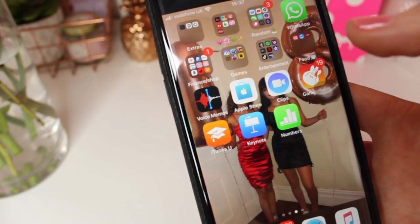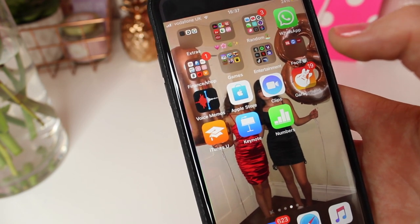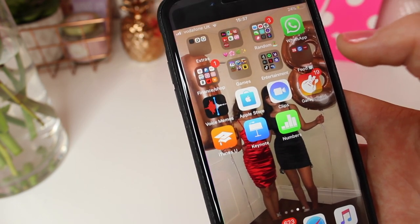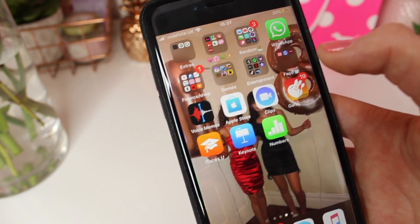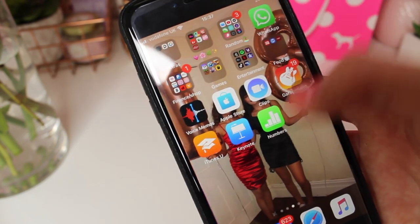Finally I just have all these random apps that came with the new phone — Voice Memos, Apple Store, Clips, GarageBand, iTunes U, Keynote, and Numbers. Just random apps.